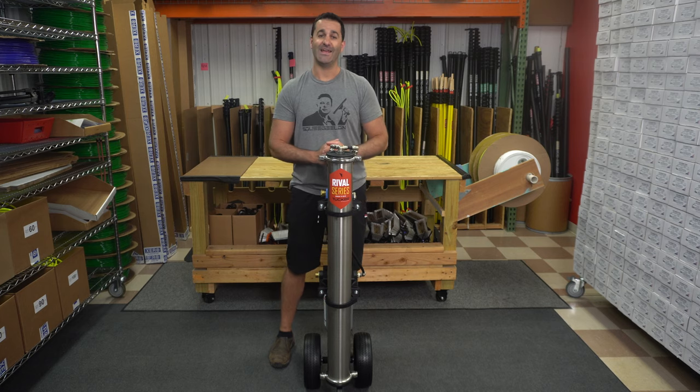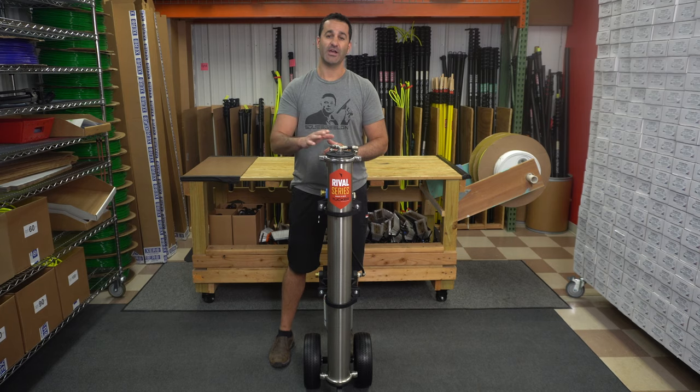If you're looking for a good quality and inexpensive pure water system, check out the Tucker Rival. It's available at windowcleaner.com.